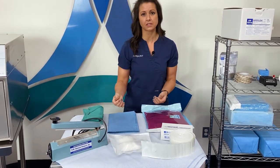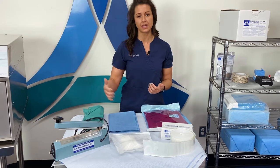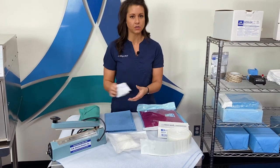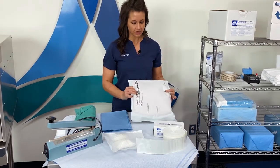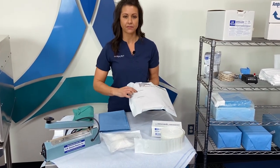Certainly follow your hospital protocols on how often you're rotating those out. You can use the indicators on the inside of these pouches. Also consider the self-seal pouches — they have color-change indicators on the outside of the packs relative to EO gas versus steam sterilization.